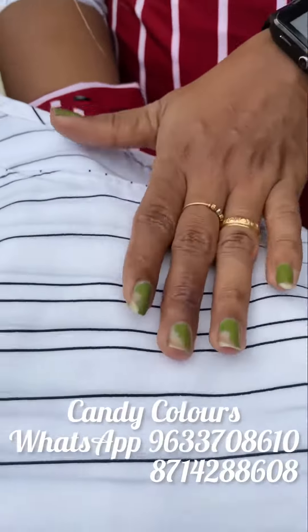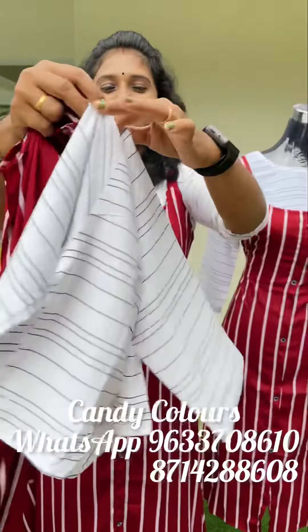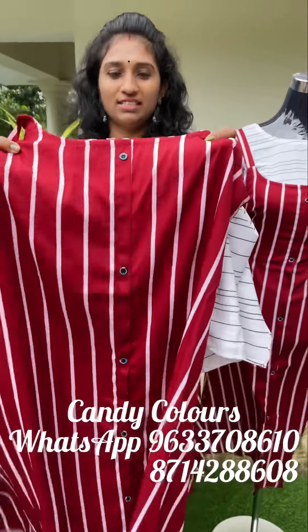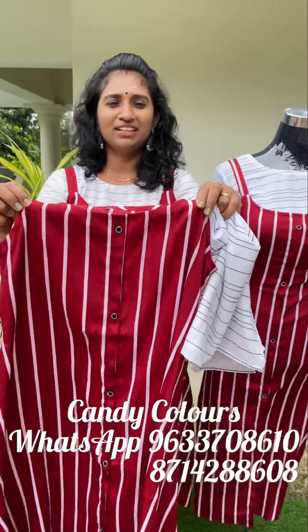I am going to show you closer. This is the inner one. There are black lines on the top. This is the back side. The sleeve is three-quarter length. The top has white stripes. It is a great color material. It is weightless and very comfortable.